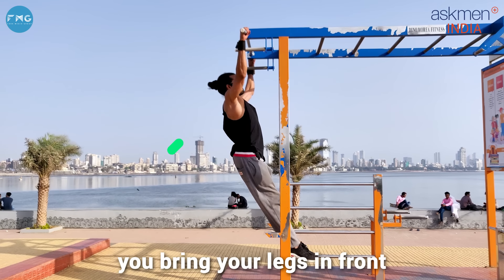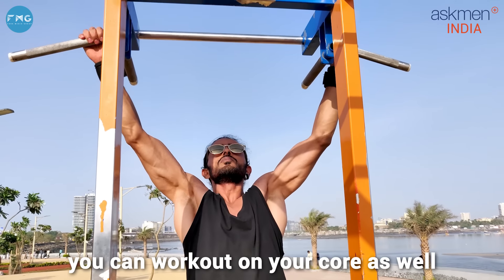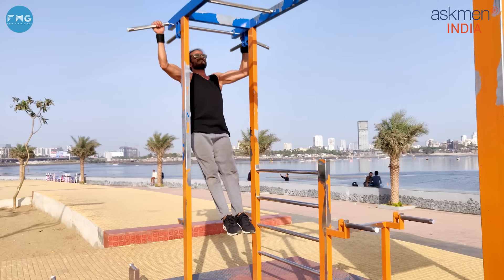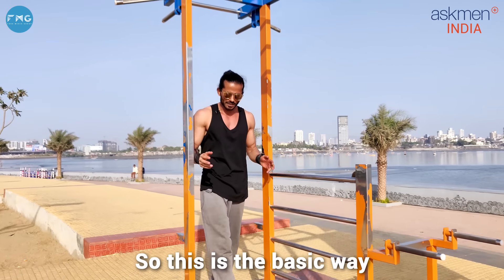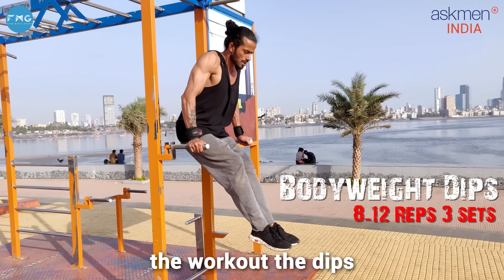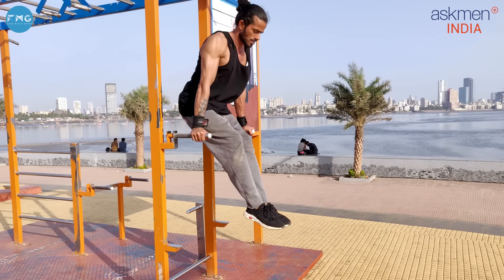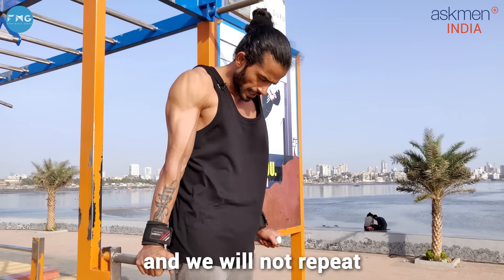We don't need that. Now I will tell you the right way. What we do is keep the legs up and straight in front. What happens? As I told you, calisthenics works on multiple muscles, so if you keep your legs up, your core automatically gets involved. So you are working your core along with your back. This is a basic pull-up.